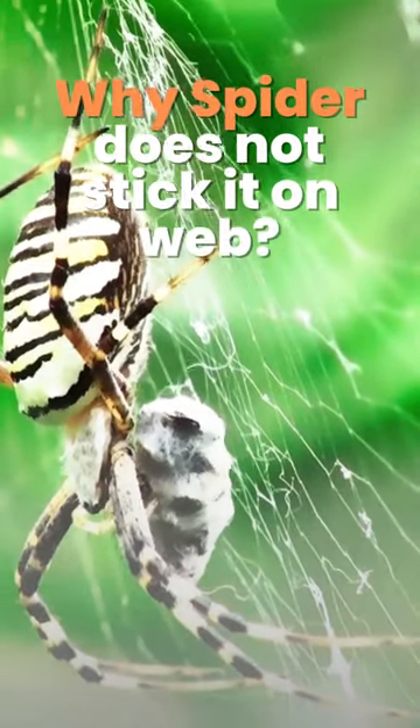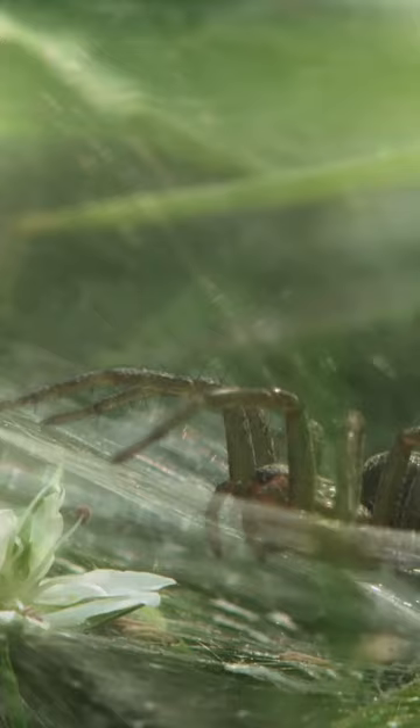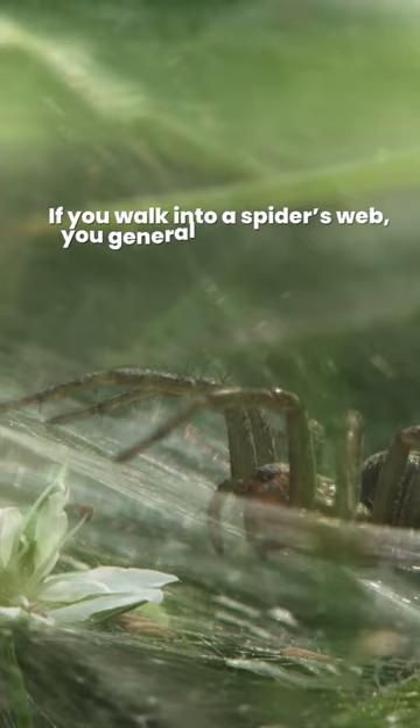Why does a spider not stick to its own web? If you walk into a spider's web, you generally get it stuck all over you, but spiders don't stick to their own webs.